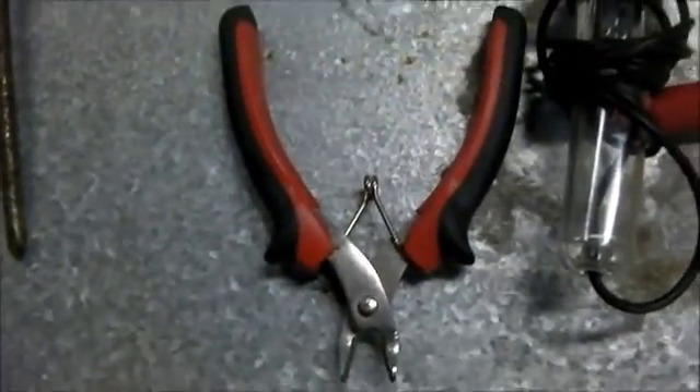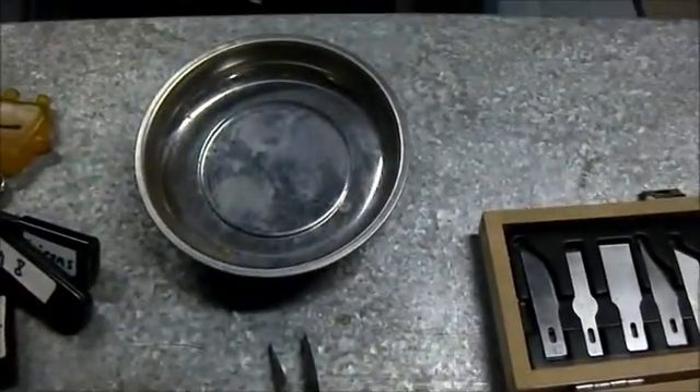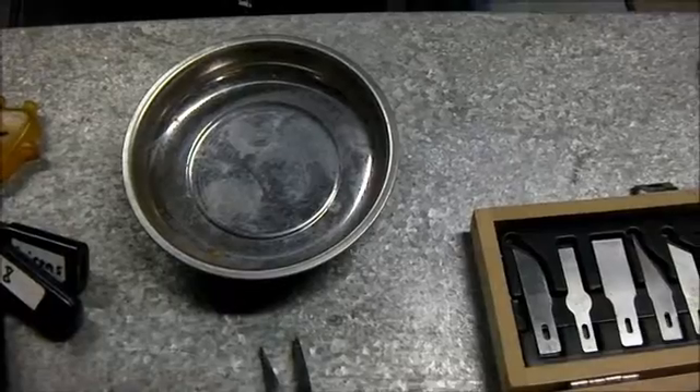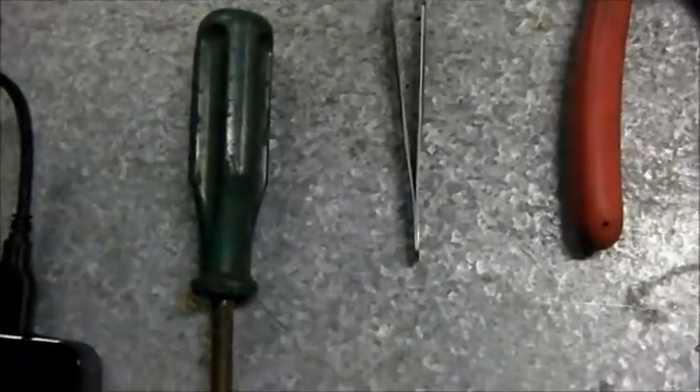Here's a good set of cutters, a pair of pliers, a metallic screw holding dish — good so you don't lose screws. And of course the good old Phillips head screwdriver. That's an old one, I couldn't find my other one, but that works.